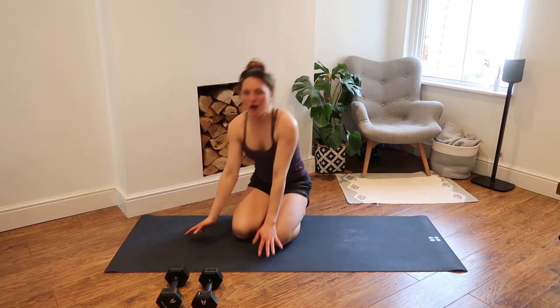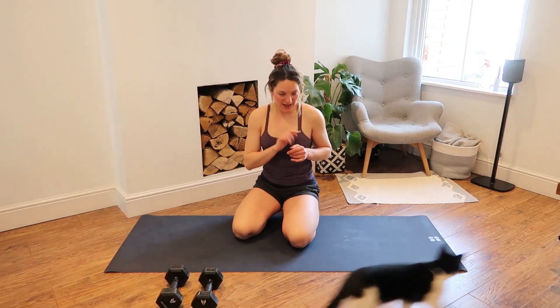Slowly move those hands back. Amazing — you are all done. A huge thank you for joining me here. If you have any questions, feel free to drop them in the comments below this video. Otherwise, I will see you back on the mat for our next session.